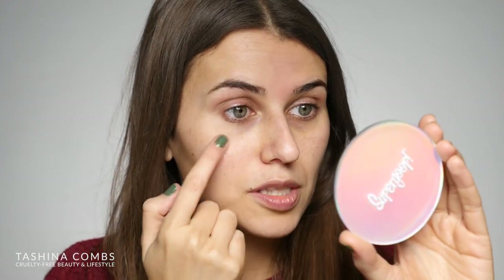I was not expecting that at all, to be totally honest. But I'm really happy that it did seem to smooth out my pores. I'm very impressed. And honestly, it feels like the longer it's sitting, the more it's smoothing out the appearance too. That is really really interesting.